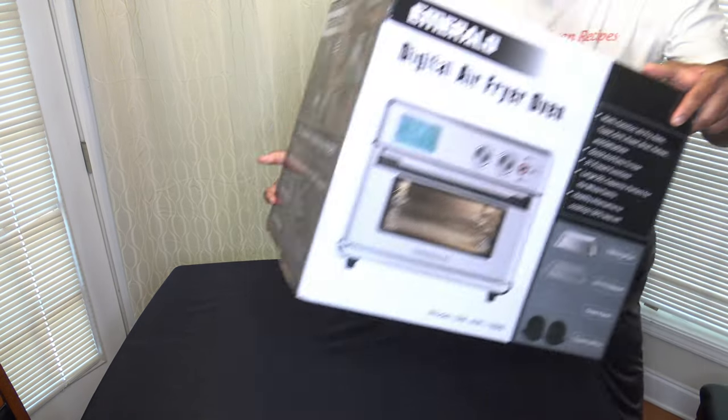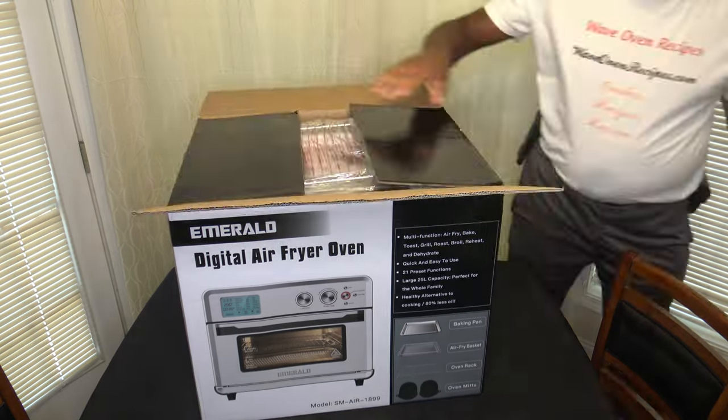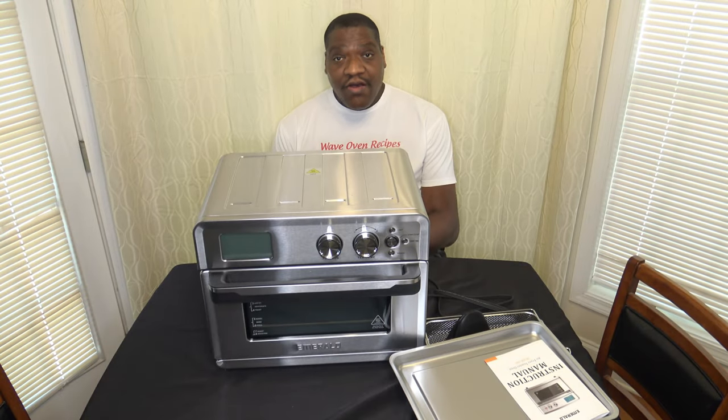Hi, I'm Darnell with Wave Oven Recipes, and this is my review of the Emerald 25L Digital Air Fryer Oven. Now I'm going to go ahead and get it unboxed. Here's our box within the box, so let's get things out of here. Alright, so now we've got everything all unboxed.